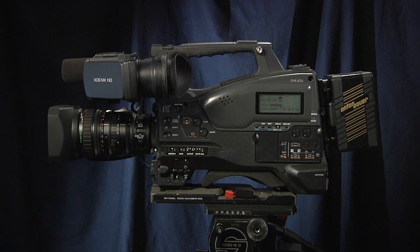Hi, my name is Mark Holzman. I'm a Director of Photography based in Chicago, and I'm here today to talk to you about my new camera, the Sony PMW350.